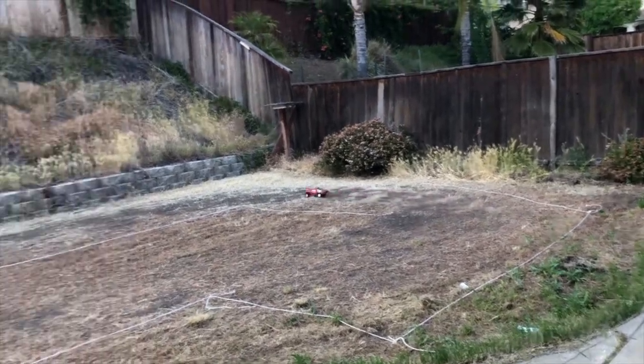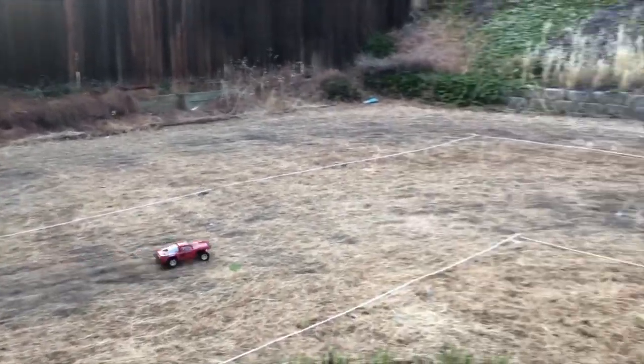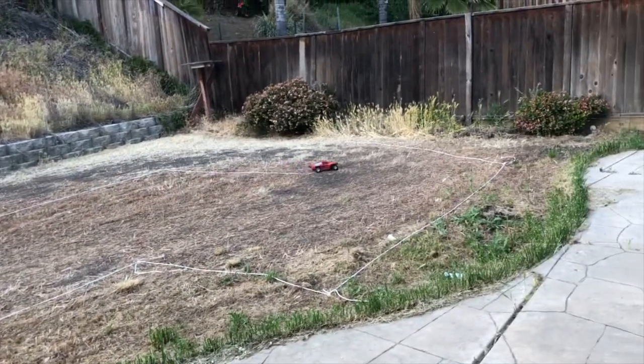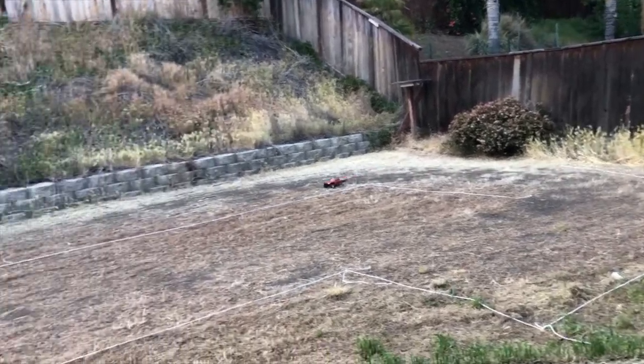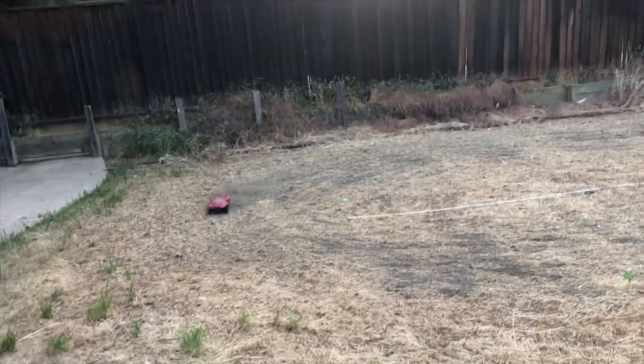It's a small little 1/16 scale truck so it's not really going to fare so well on this kind of terrain. This one's mainly meant for tent scales. But it can get around the track just fine.